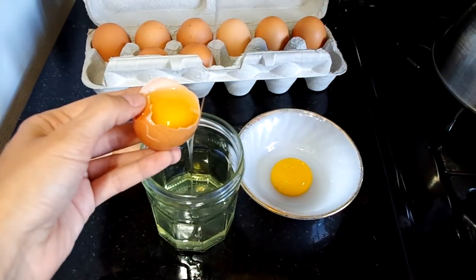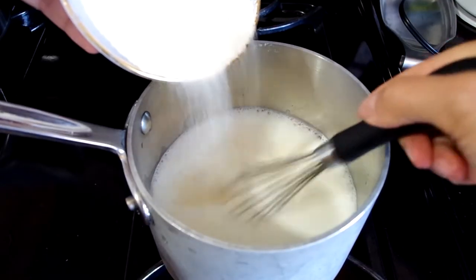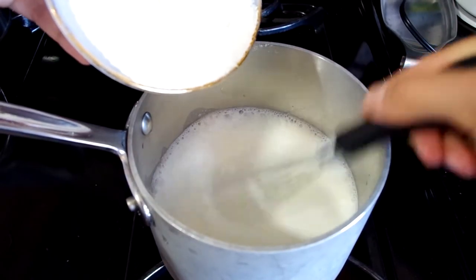For this recipe, I start with separating two yolks from their whites, and then I heat the milk and sugar on the stovetop until the sugar dissolves.